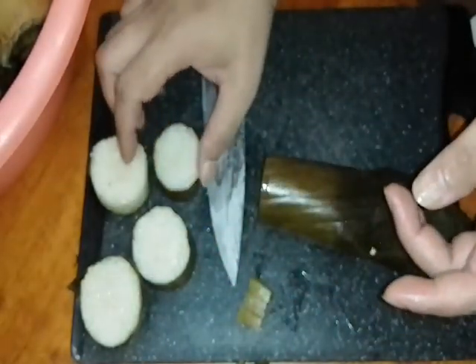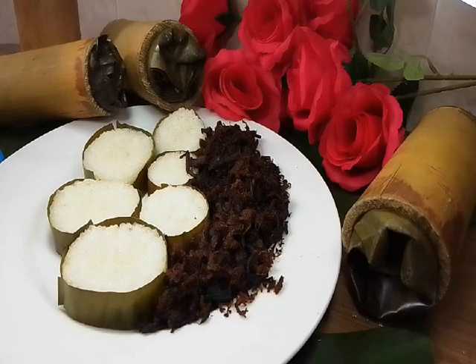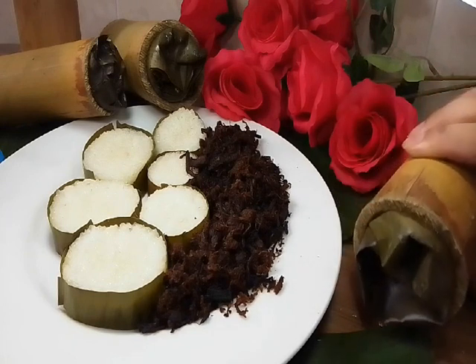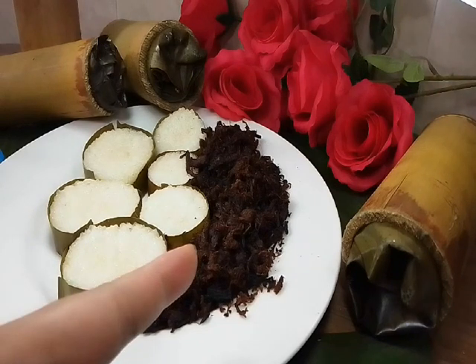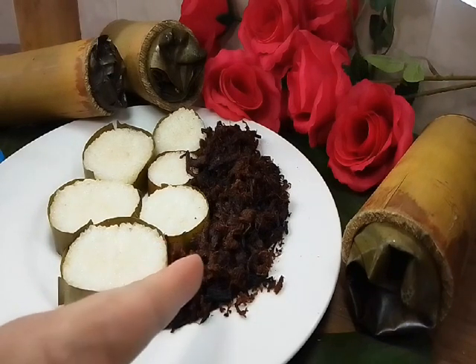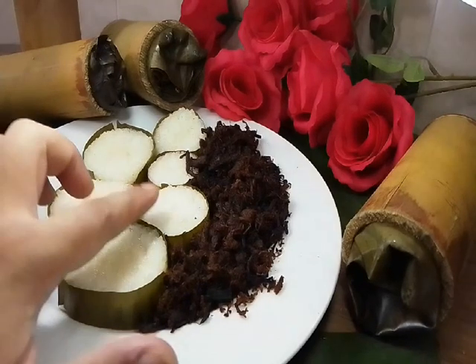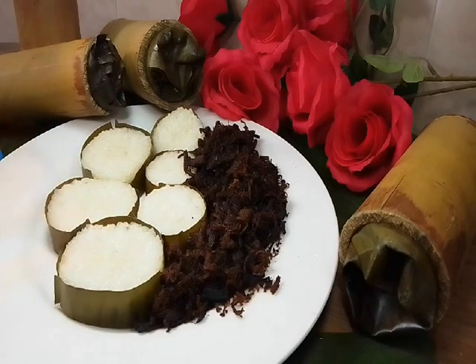Now it's ready to be served. This is our lemang — awal lemang. Here it is — our lemang, lemang kukus, lemang rebus. With serunding daging — this one is beef serunding. That's our lemang all cut up — some pieces are small, some are big, depending on the bamboo you used. Let me zoom in for you.